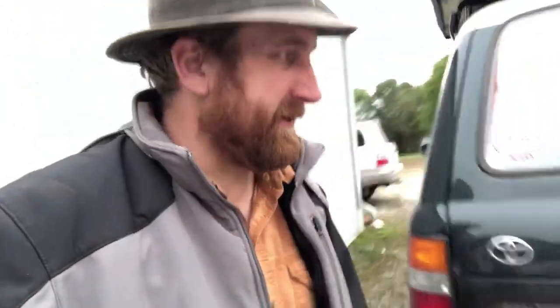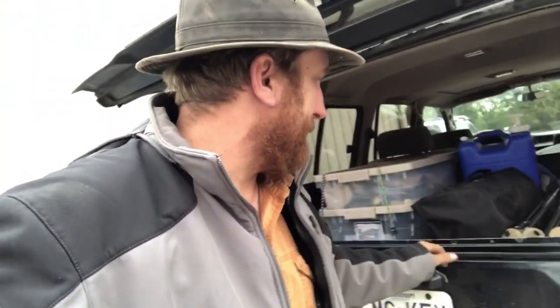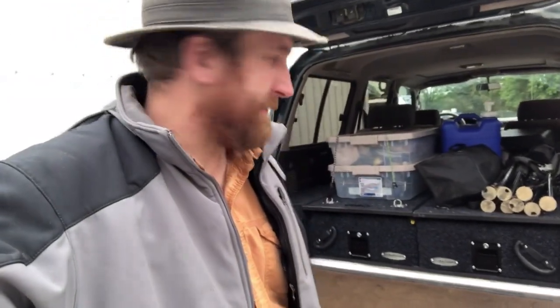Hey guys, Jason Harris from Ozark Mountain Adventurers and Ozark Overland Outfitters here in West Plains, Missouri. I've got something to show you that I'm really excited about. Got a new drawer system from Dobbsons — really impressed with it. Let's get a looking at it.